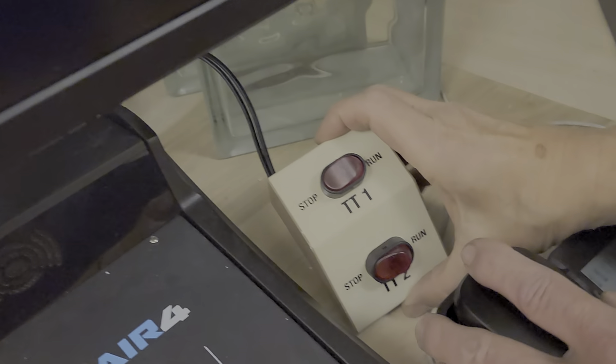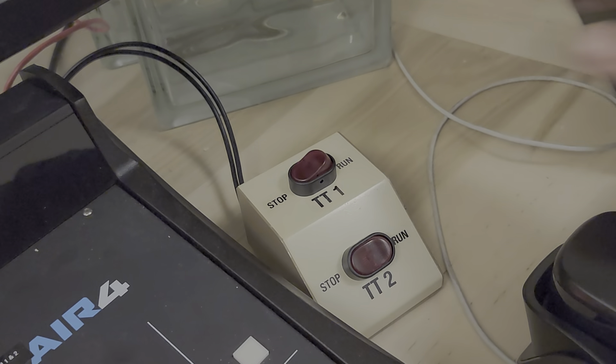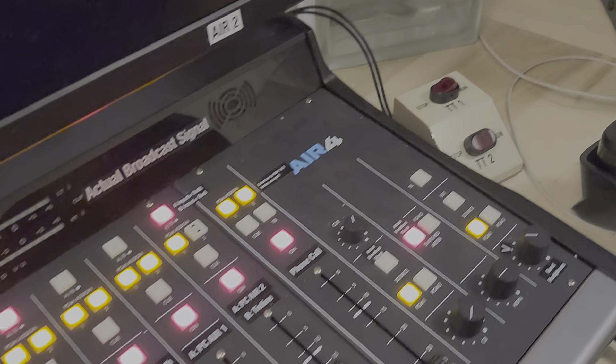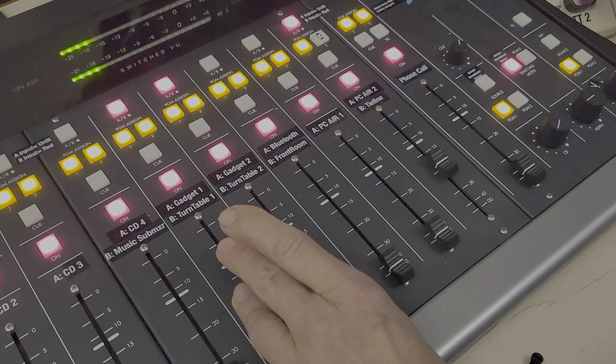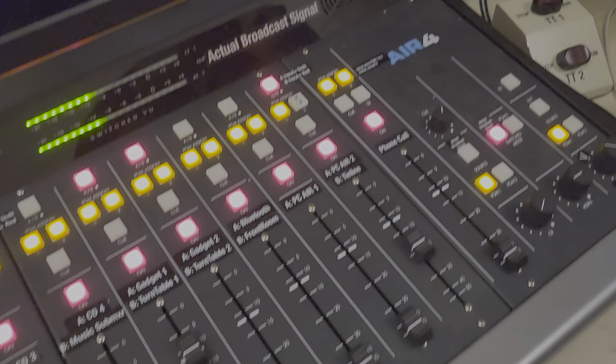So we have this little box with remotes on it. I have one record queued up already — it's in cue, we'll look at cueing in a moment. I just hit it — that was turntable one starting.